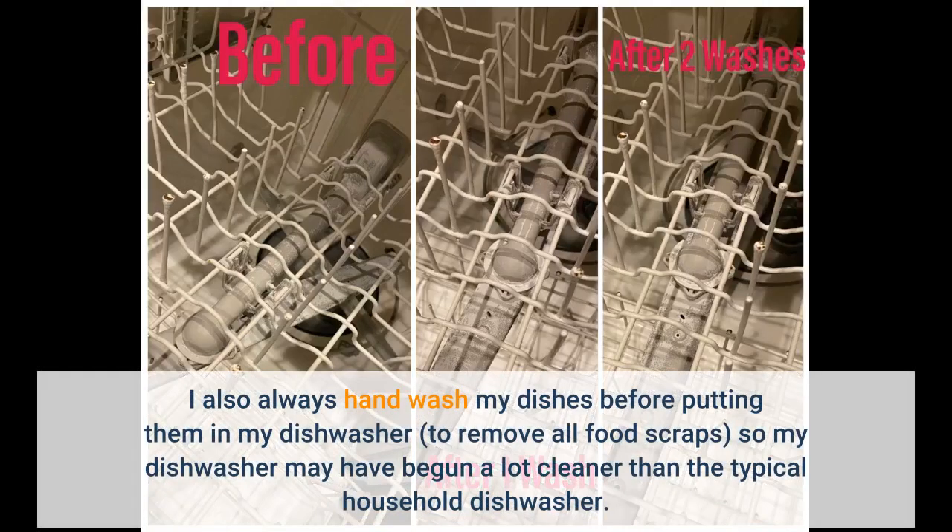I also always hand wash my dishes before putting them in my dishwasher to remove all food scraps, so my dishwasher may have begun a lot cleaner than the typical household dishwasher.